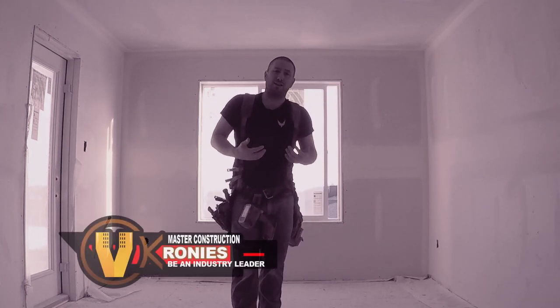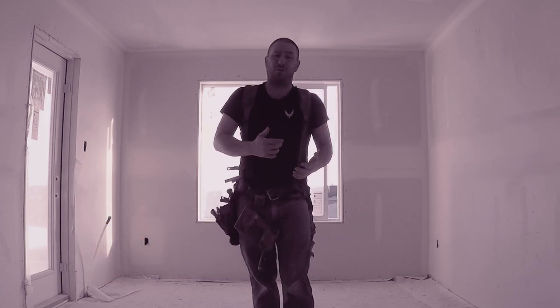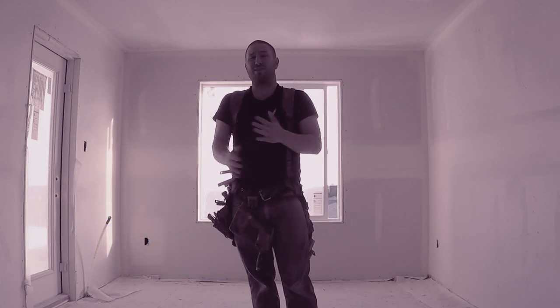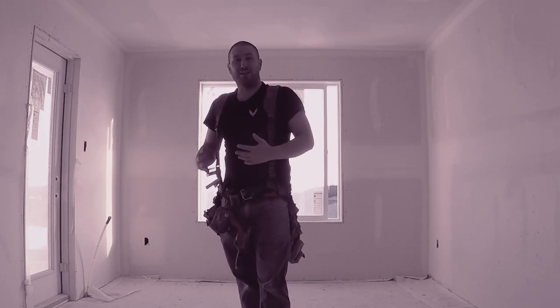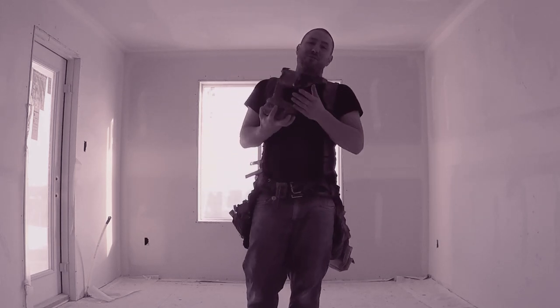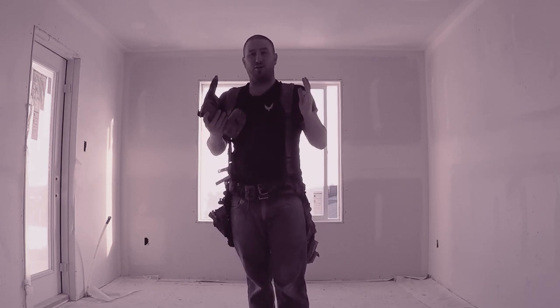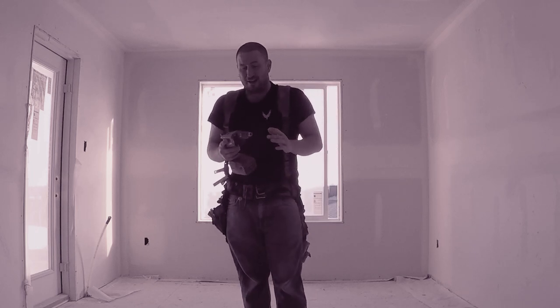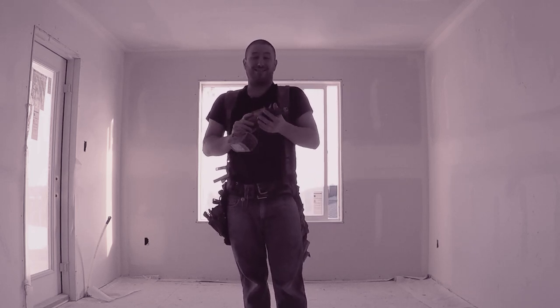I talk a lot about drywalling and steel stud framing or metal stud framing, and the one tool that I almost use daily that I haven't talked about yet in my Hilti collection is the SD 4500. I don't need to do a full review on this tool — it's a cordless drywall gun that I've had for about 6 years, maybe even more, and it's still going.